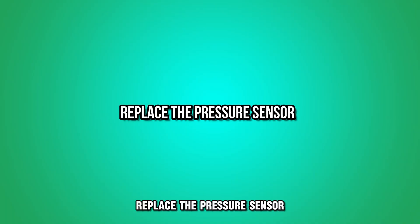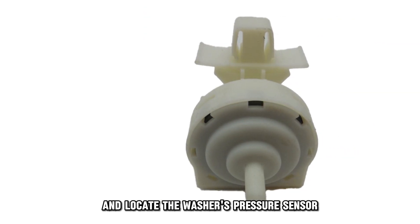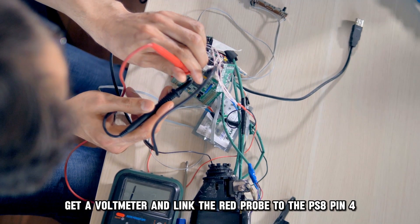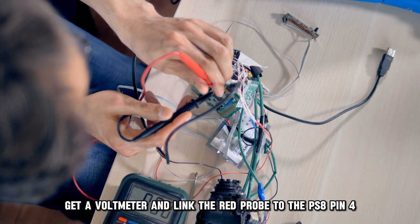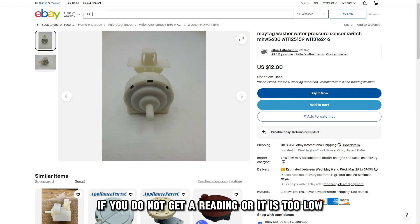Replace the pressure sensor. Remove the unit's back panel and locate the washer's pressure sensor at the top right. Get a voltmeter and link the red probe to the PS8 pin 4 and the black one to the PS8 pin 8. If you don't get a reading or it's too low,